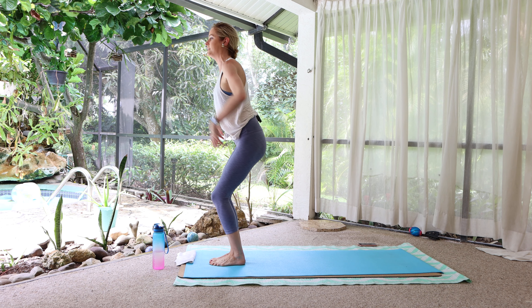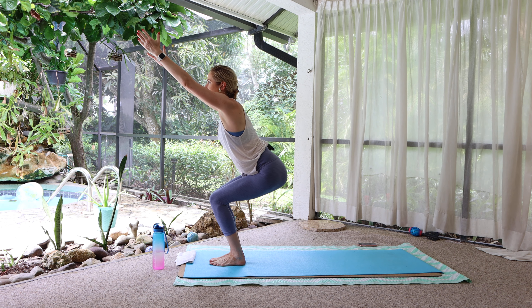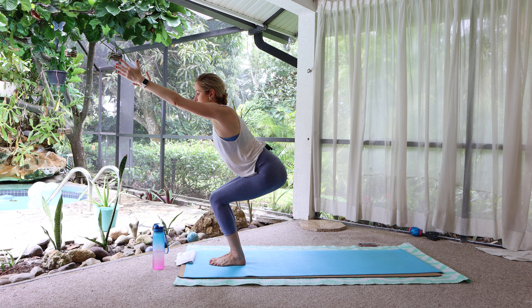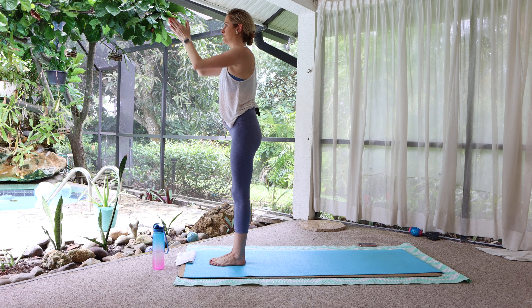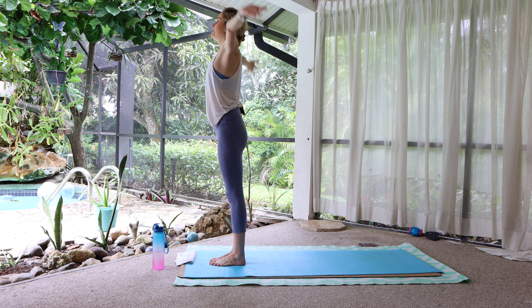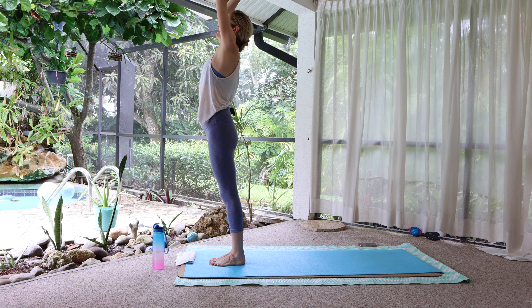Utkatasana — bend the knees, sit back. Reach the fingertips away from the tailbone. And press to stand. Bring the palms to touch. Inhale. Three breaths, arms up.